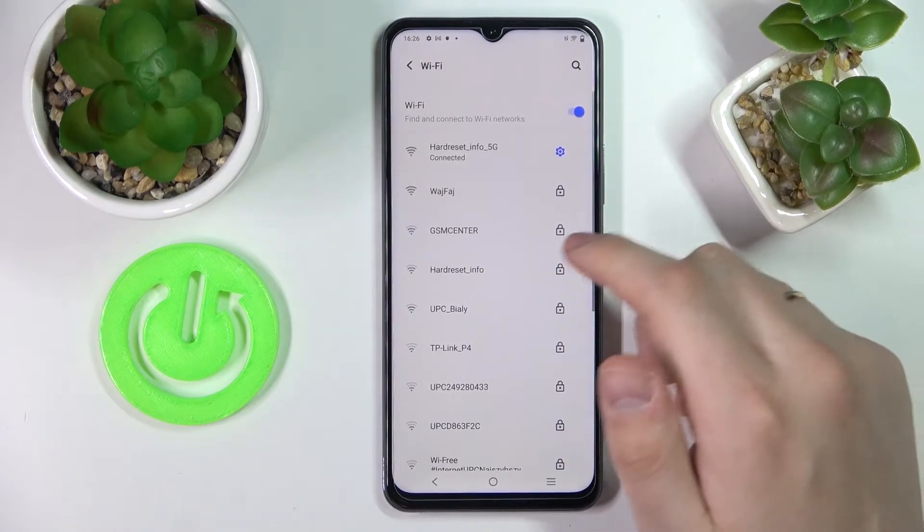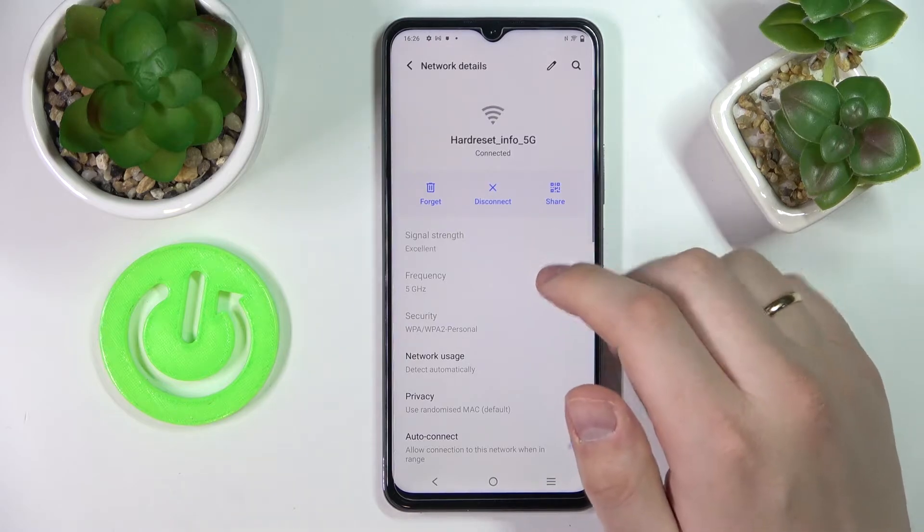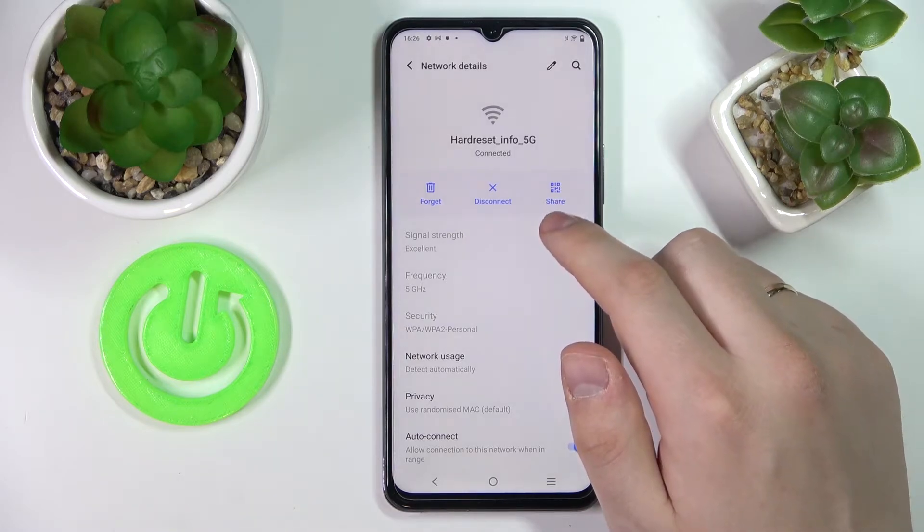In my case it's going to be the HarjuSat Info 5G network. Tap on the gear icon, go to the network details, and tap on the share icon.